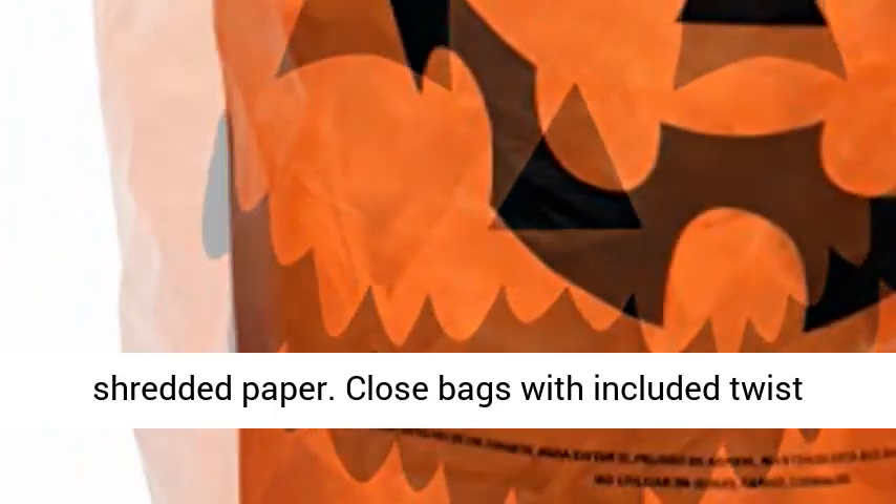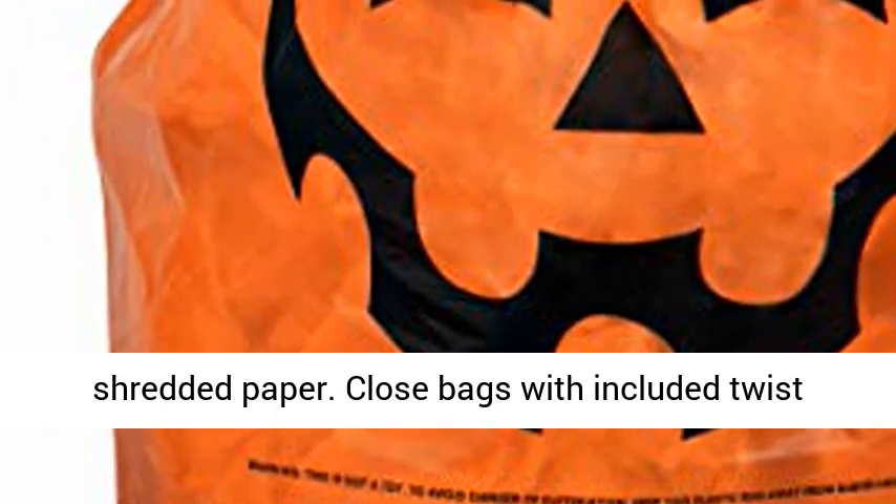Orange Jack-O-Lantern. Fill these outdoor Halloween bags with leaves, crumbled or shredded paper. Close bags with the included twist ties.